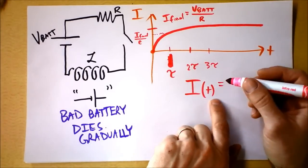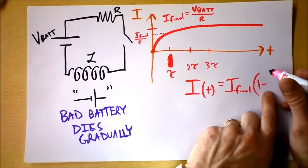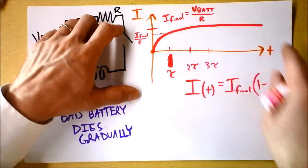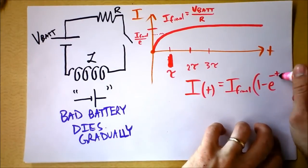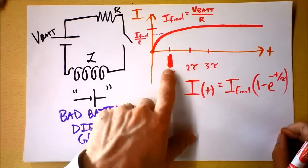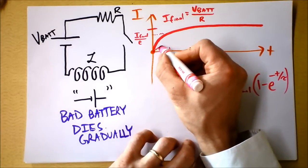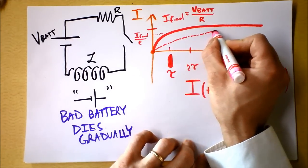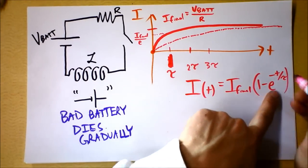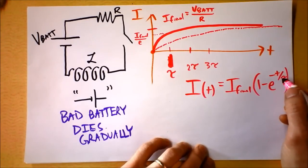The current as a function of time — this doesn't mean I times T, but current as a function of time — is going to be I_final times (1 minus something that starts at 1 and then gradually dies), so we'll say I(t) = I_final · (1 - e^(-t/τ)). If tau were a bigger number, it would take longer to get up to a significant fraction of I_final.